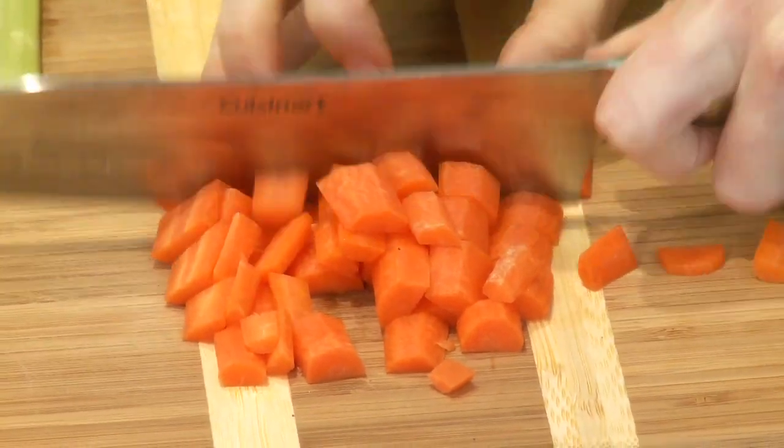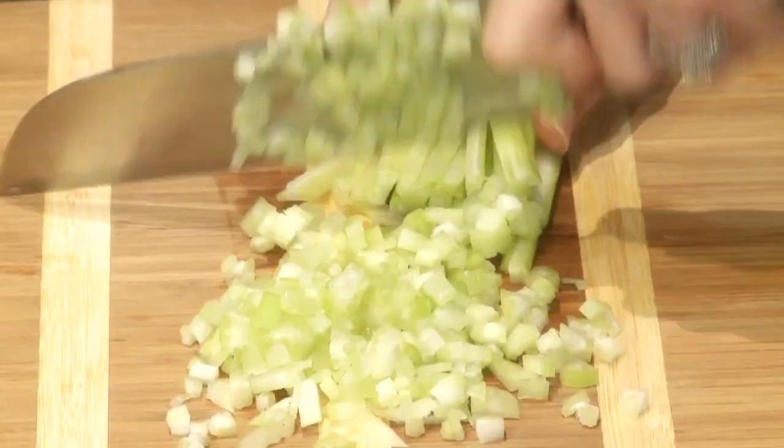If you have friends over for the game, you want to do this the night before you're ready to eat dinner, then let it cook all day. When you get home, you're going to have dinner on the table in a second.